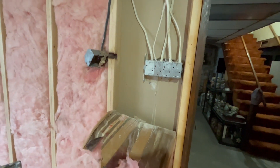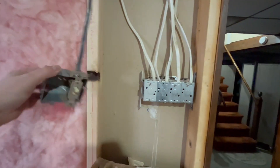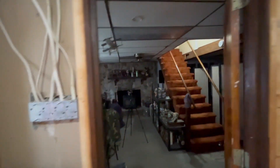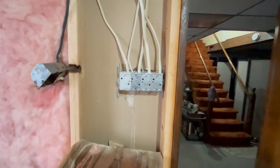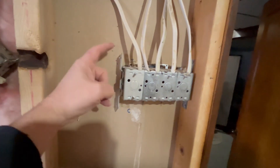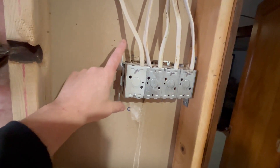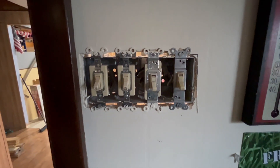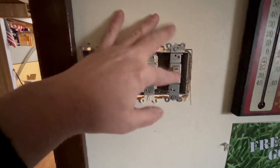Picking up where we left off in the last video - that switch was here with another one that actually worked lights in the room at the far end. I have these modular boxes, this one from another demolition job with an extra bracket I didn't need, but I added another box onto it so now all four switches are together, and I can turn this one on and off to use the lights in this room.